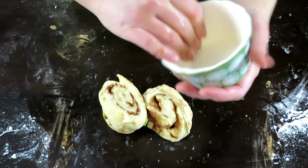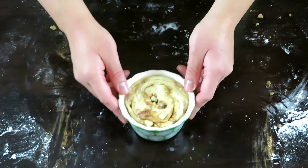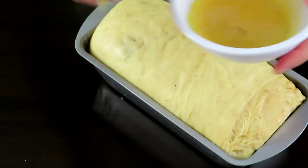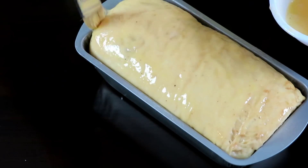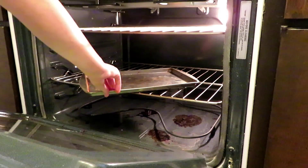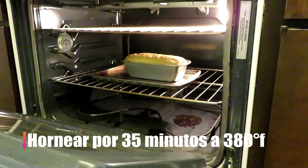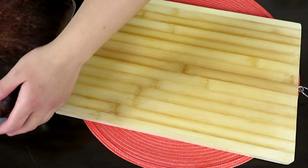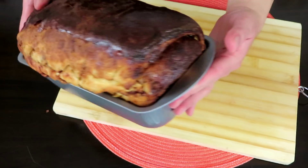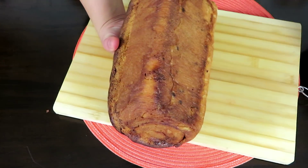Con los sobrantes, simplemente los pueden poner en un ramekin o en un capacillo y dejarlos reposar igual que el enrollado. Pasado el tiempo de levado, éste ya habrá crecido y ahora lo cubriremos con un poco de huevo batido para que tomen una capa lisa y brillante en el horneado. Al meterlo al horno, de preferencia poner una bandeja abajo para que sea más fácil sacarlo. Este enrollado se horneará por 35 minutos a 380 grados. Después de horneado, hay que dejarlo enfriar media hora antes de desmoldarlo. Habrá crecido bastante y la parte de arriba puede dorarse un poco más de lo normal.